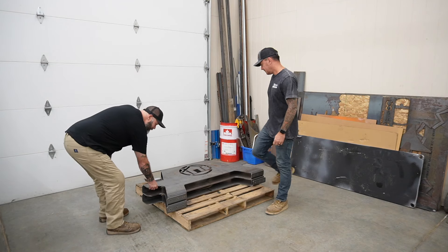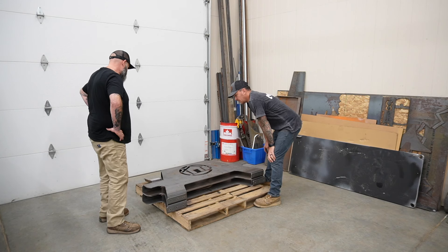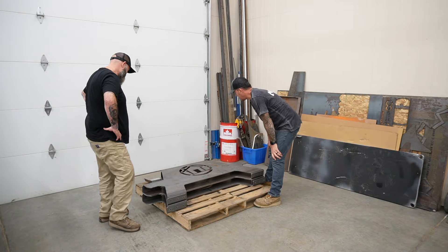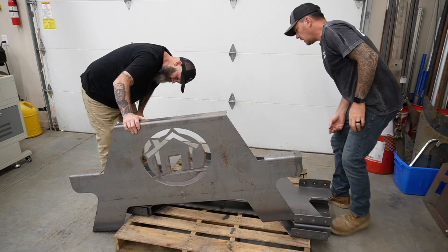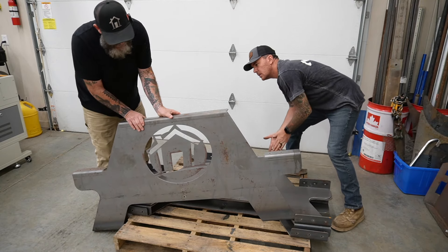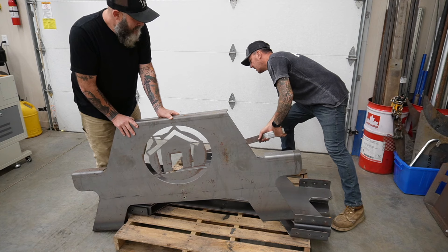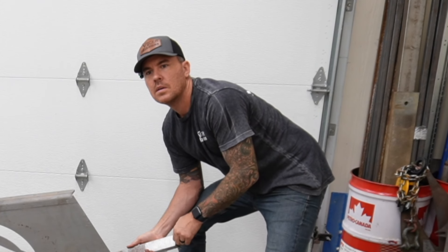These are way beefier than I thought — they're freaking beefy. The word 'beefy' is even cut into them. It's quarter inch plate. I'll get the tractor and we'll load them up with the pallet. Don't blow out your new knee! I might leave them outside — I kind of like them rusty. The cabin they're going in is called the Tin Cantina, so everything rusty metal would be perfect.